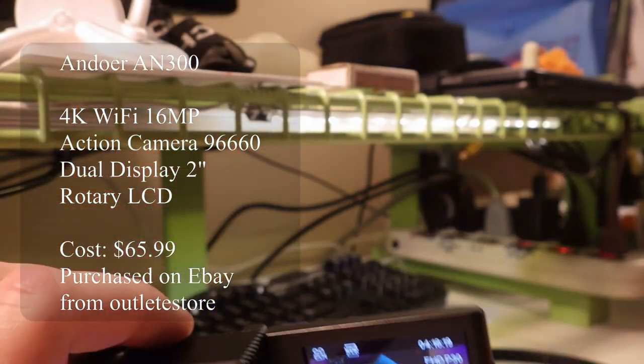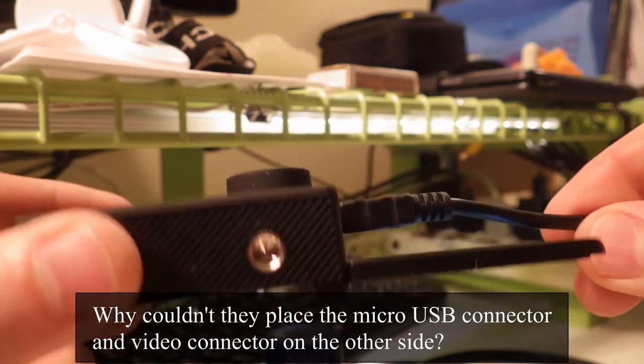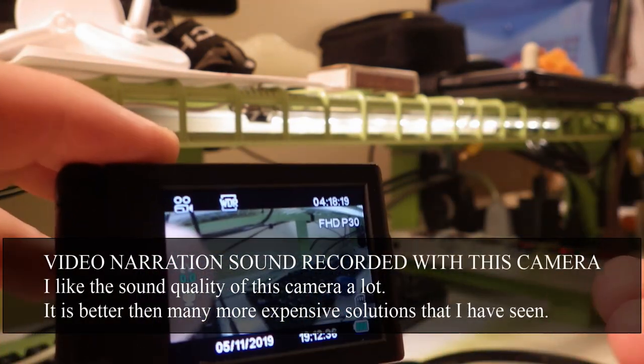The review of Endor AN300. I really like this camera as a nice selfie cam that has pretty good sound recording quality. Yes, this is a very dumb engineering idea where they put the connector.